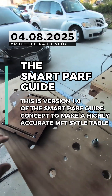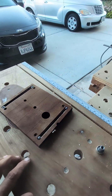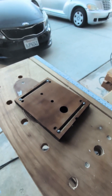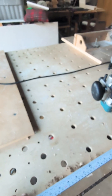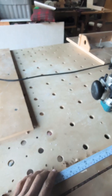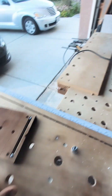This is an after-work short — the first in a video series documenting the progression of what worked and what failed. The goal is to make a DIY guide for drilling holes in an MFT table or a Smart Work workbench, highly accurate, something you can make yourself that works very similar to a Parf Guide without paying 250 bucks.